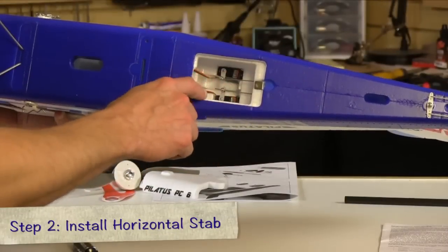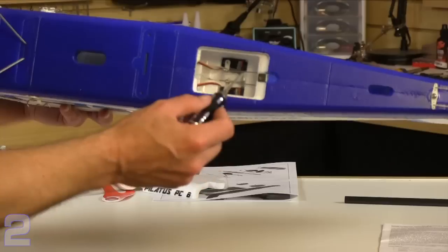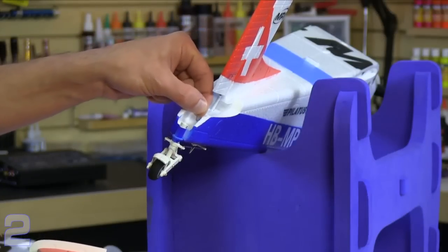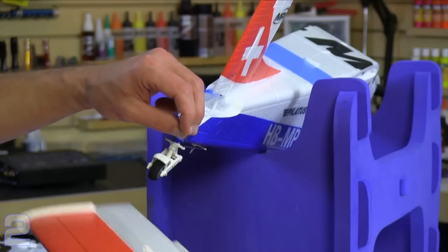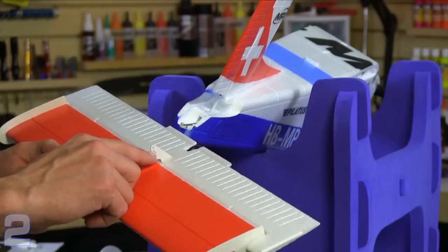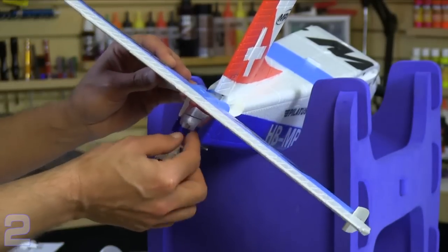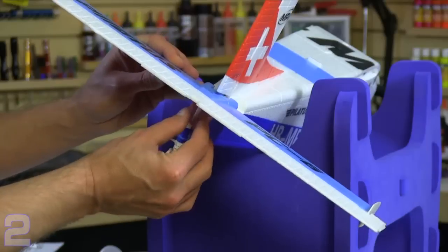Next we attach the horizontal stabilizer and elevator. To make it easier to connect the linkage before sliding it in place, remove the lower access hatch and access the lower servo. Back the screw off slightly on that linkage connector — that allows free movement of the linkage rod and makes it a lot easier to slip the horizontal stabilizer in place. With the connector loose, you can move the control rod back and forth easily. We're going to insert it through the control horn for the elevator through a sleeve on the third position from the root. Looking from the back, the hook of the linkage should go off to the left so it can't slip off during flight.